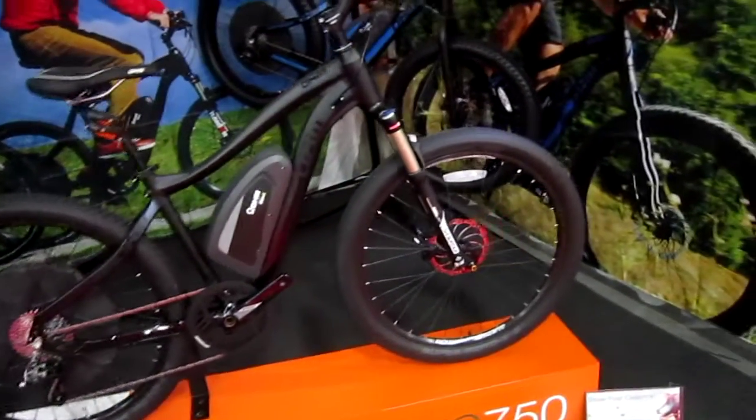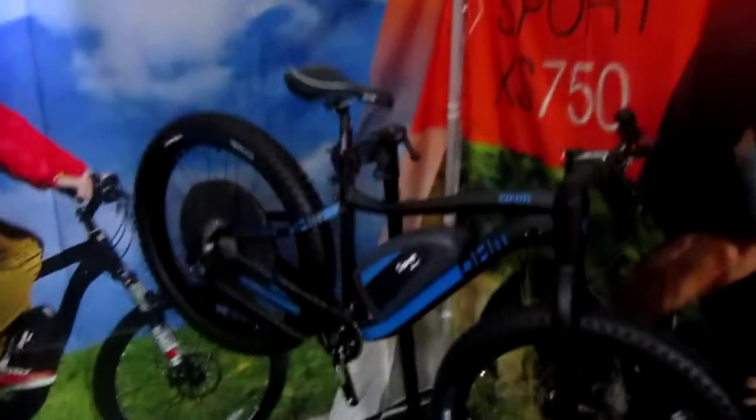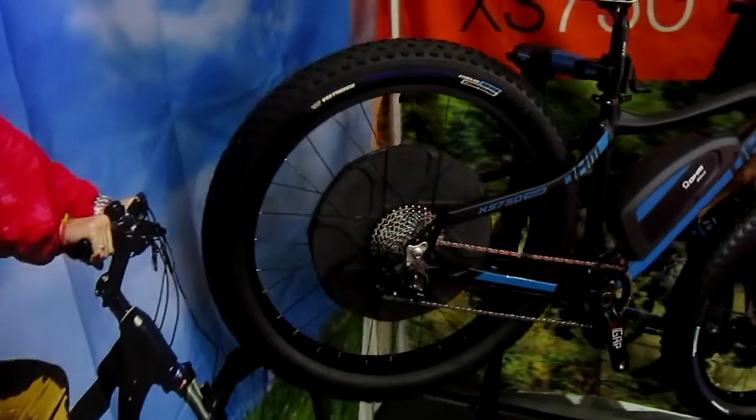So now I'm in the Ohm booth. Ohm has kind of been through the deal using different power systems, but nowadays they've really found that the D-Series Bionics is working well for them. They've got some really nice upscale bikes — very sharp stuff.